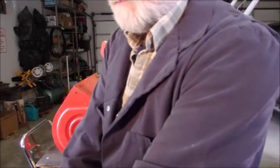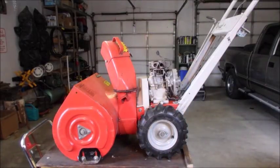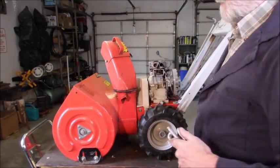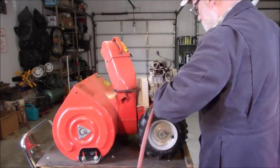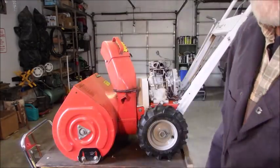Just blow the crap off it. I have been considering putting in a little dual or triple outlet for the air compressor. Okay, you guys with me?